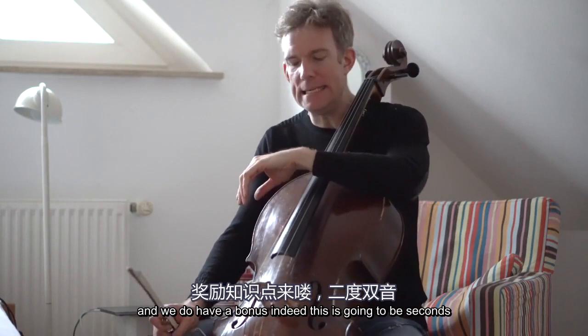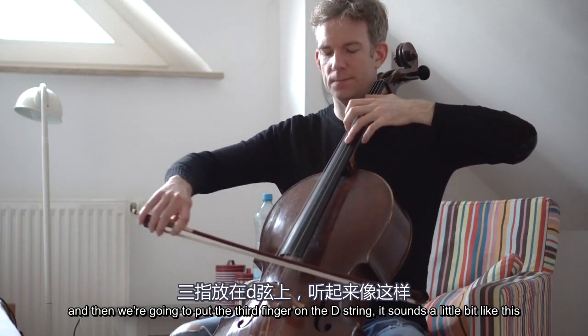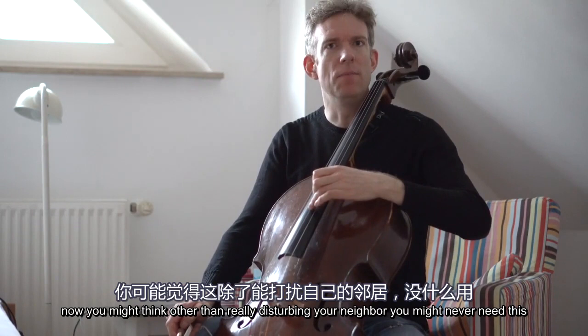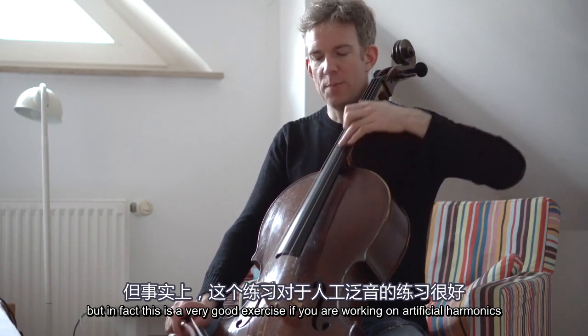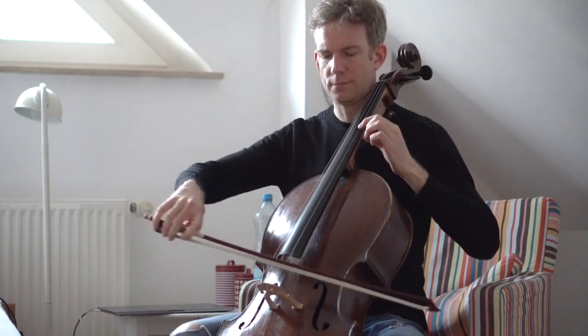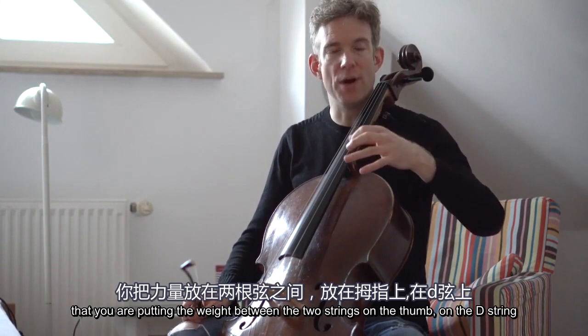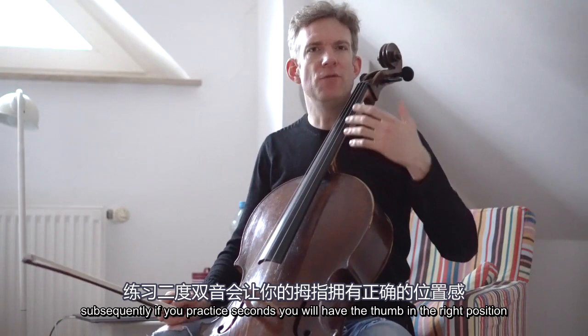And we do have a bonus — this is going to be seconds. We're going to put the thumb on the A string and then put the third finger on the D string. Now you might think that other than really disturbing your neighbor, you might never need this. But in fact, this is a very good exercise if you are working on artificial harmonics. A lot of people practice artificial harmonics with the octave. However, the problematic thing is that you are putting the weight between the two strings on the thumb on the D string, whereas later on you will need it on the A string. So if you practice seconds, you will have the thumb in the right position.